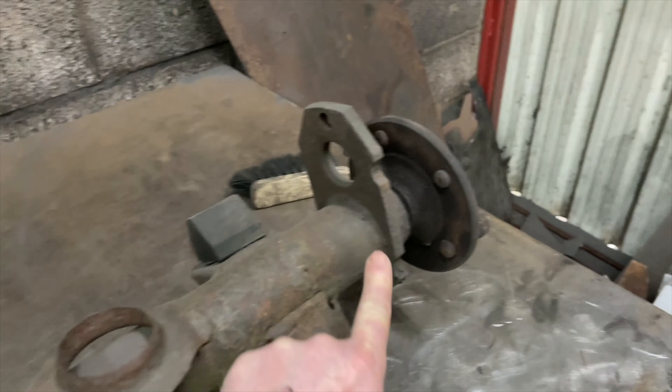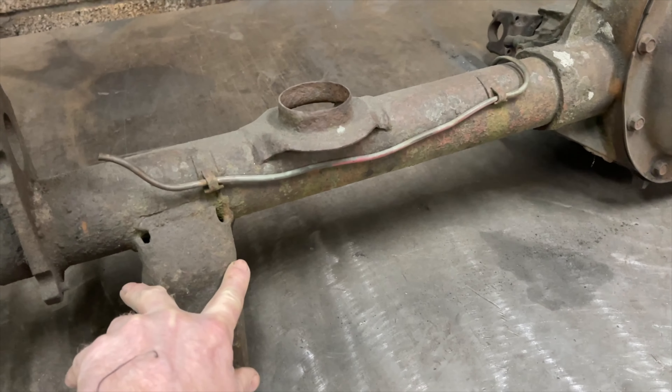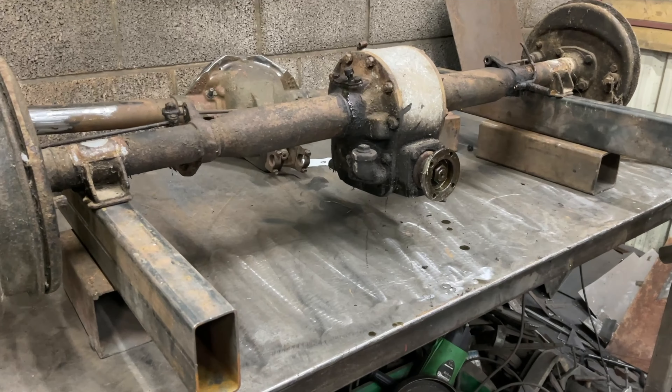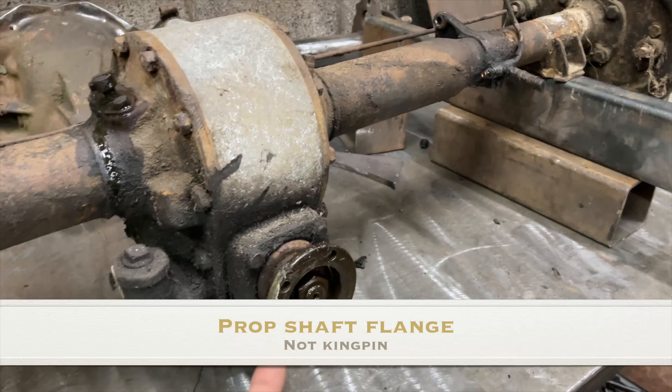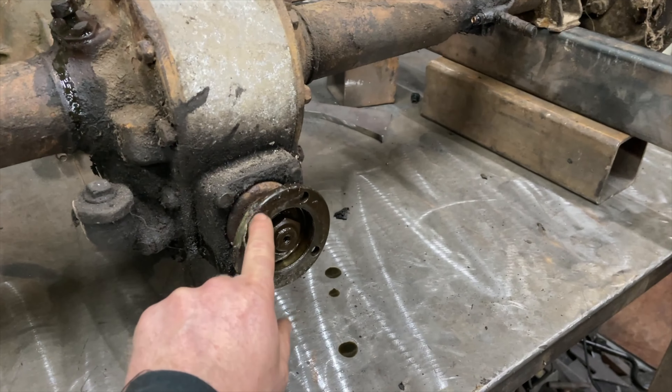So I've got the old axle up on the bench, just checking all the mounts to see what distance I've got between the two. I'm also checking what the kingpin angle is. When I put the engine in, I set it at three degrees leaning backwards, and this is actually set up as three degrees leaning forward - so they actually will be in line. So when I make the new brackets, I'm going to weld this to the bench so when I take this off, I know the mounts are going to be in the right place.